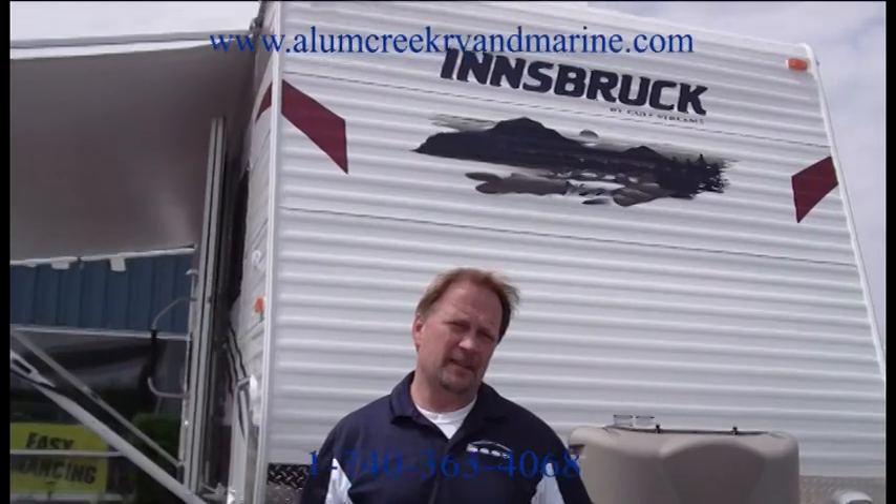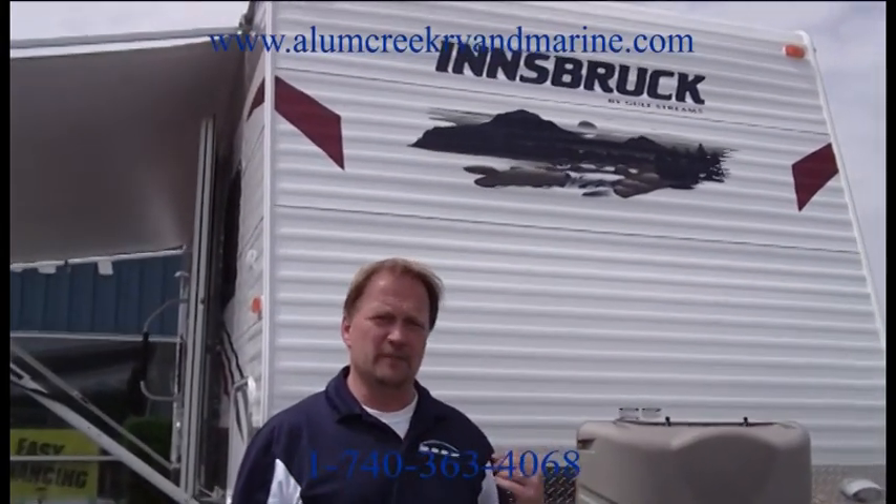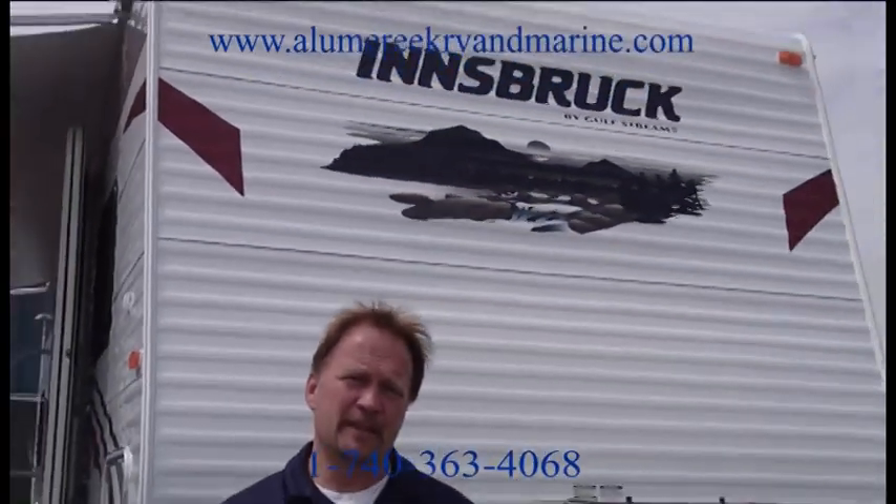I'm Mike from Allen Creek RV and Marine, and I'm here today to show you the features and benefits of this 2012 Gulfstream Ennsbruck 269BH.